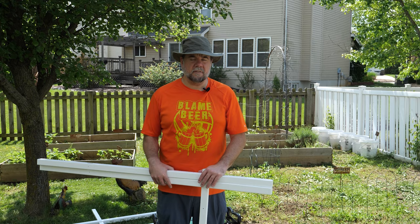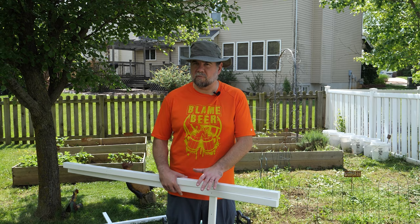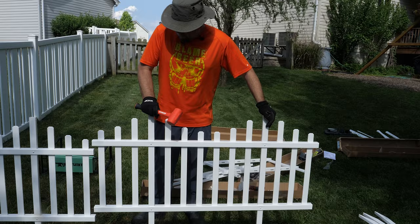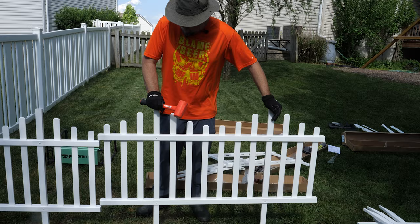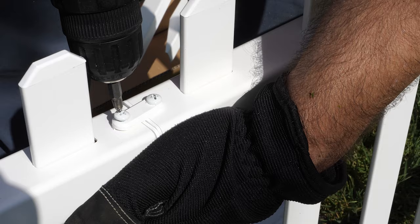Each of these boxes contains two fence sections. Each section is 56 and a half inches long and 30 inches high. There is another version you can get that's around 40 to 48 inches high. We found that 30 inches was more than high enough for our purposes. They also have these little clasps so you can put sections next to each other and extend the fence indefinitely.